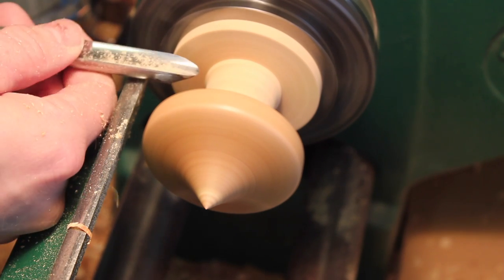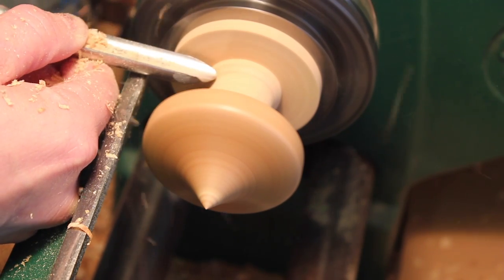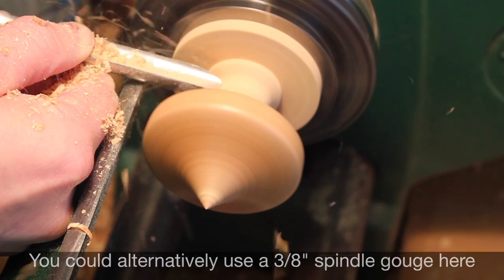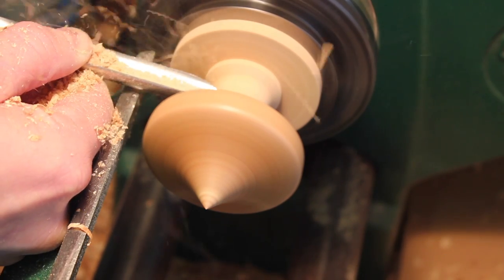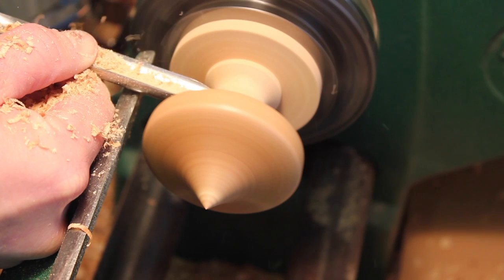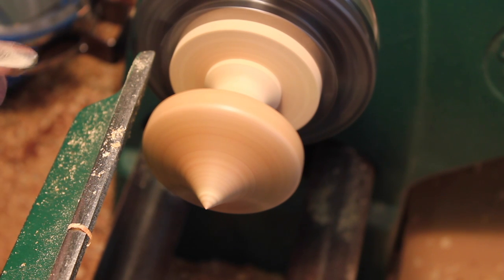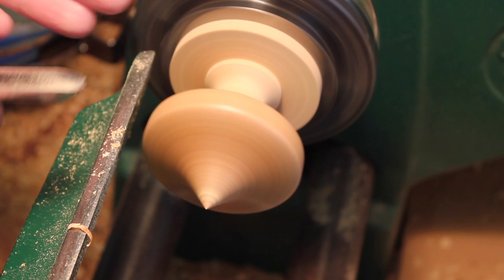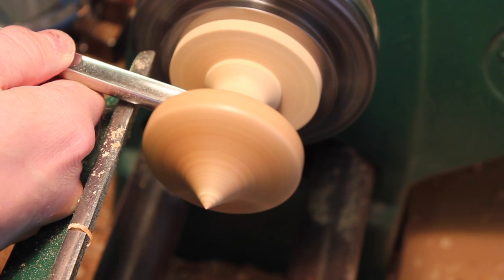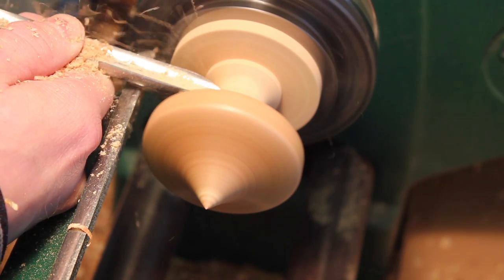Just holding the tool upright at the moment to get it down to a thinner diameter. Starting from the left, I'm now creating a shaped handle so it's a bit like a very shallow cove. I've got to start on the left here and go towards the middle and stop. And from the right I need to do the same — start the cut and go downhill towards the centre. We've got a very shallow curve.